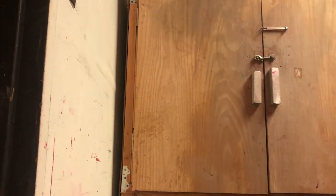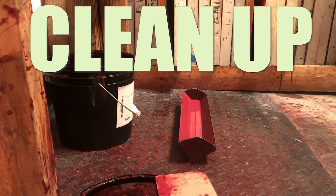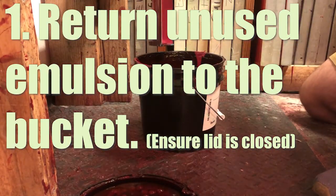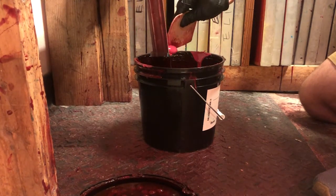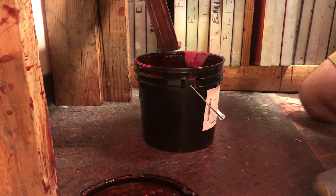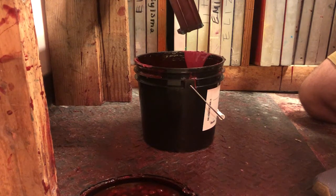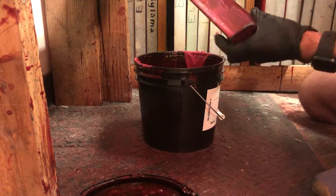Close that up and then it's cleanup time. The emulsion from the scoop coater can go right back into the bucket as long as you didn't contaminate it with something like water. I'm scooping out as much as I can because I don't want to put this stuff down the sink — put as little down the sink as possible. The emulsion's not super cheap so save as much of it as you can.